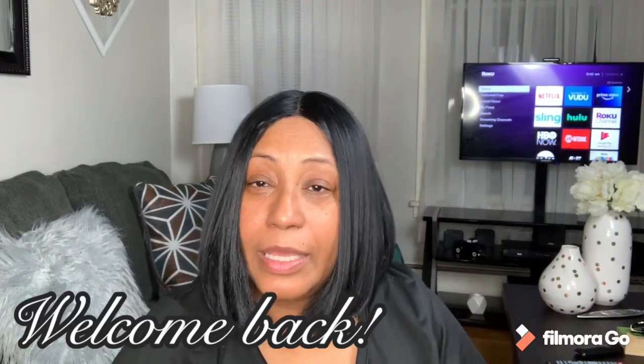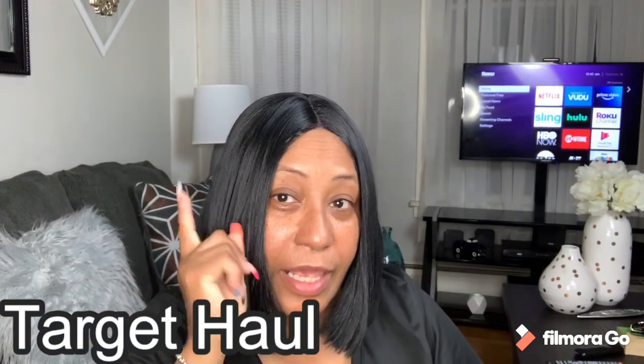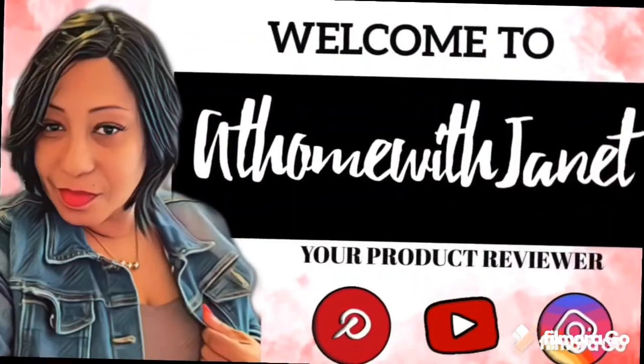How you doing guys, welcome back! By the title you all know that it's a Target haul, so if you want to see what I have, stay watching. I don't know if you're like me and you're tired of this quarantine, but the other day I came out of work early, around 5 PM, and I was like, you know what, I have to go to Target and see what they have.